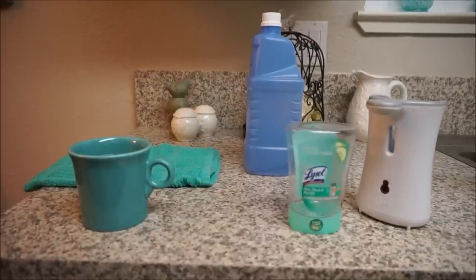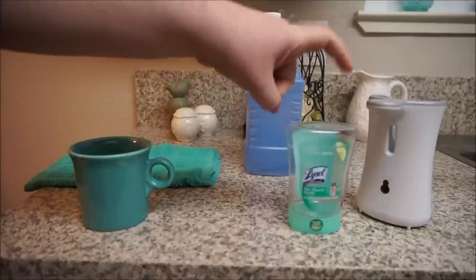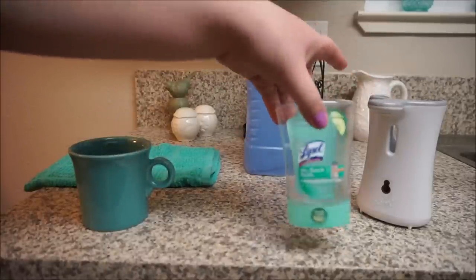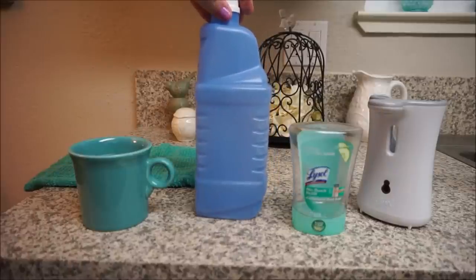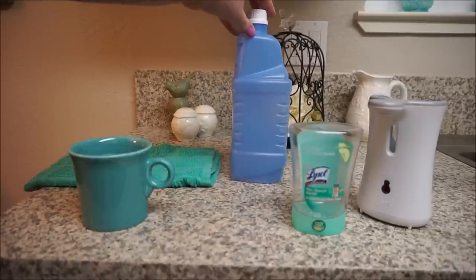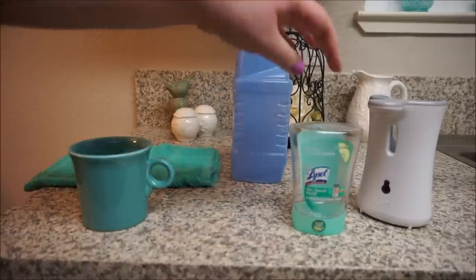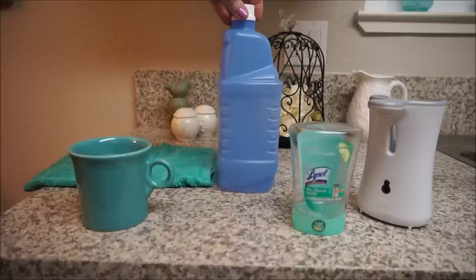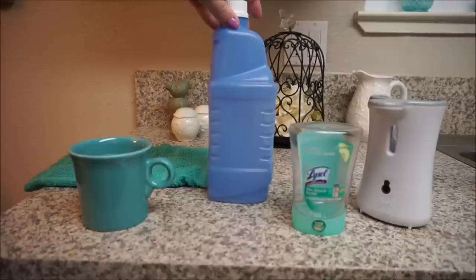Hey everybody, today I'm coming to you with a little bit of a different type of video. I'm going to be showing you how to refill your no-touch hand soap dispenser cartridge and how to refill your floor cleaner cartridge for the Swiffer WetJet. This is probably not a secret — I didn't discover this — and I think I found how to refill the WetJet dispenser on Pinterest many years ago.